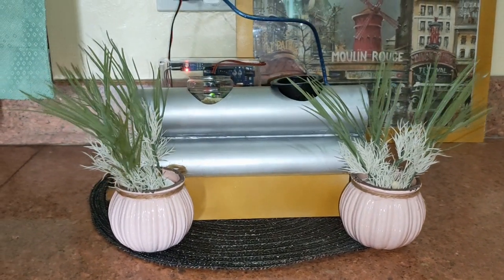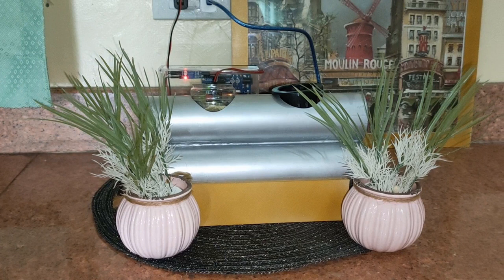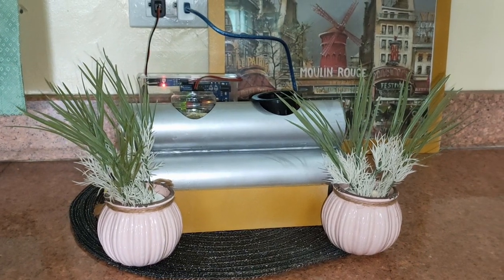Today, I'm going to show you how you can build an indoor mini hydroponic system. The system utilizes the ebb and flow, or the flood and drain method. Instead of a timer, we will use a moisture sensor to pump water.